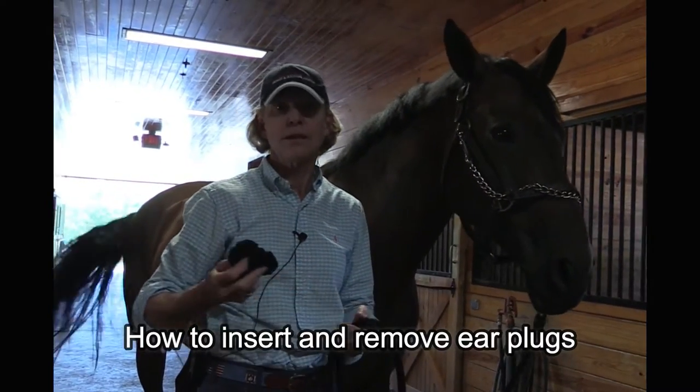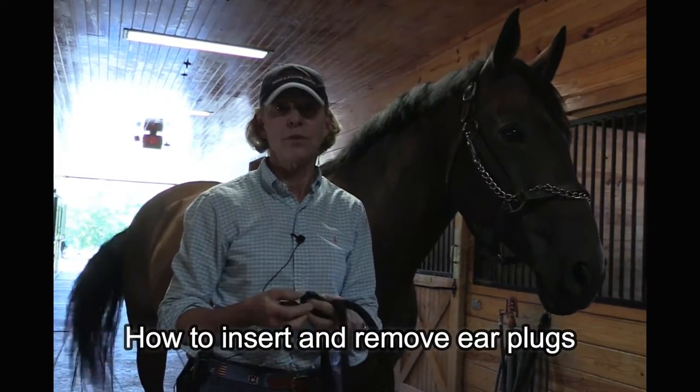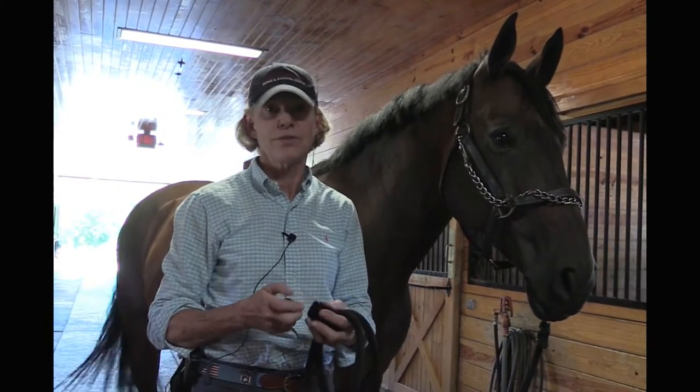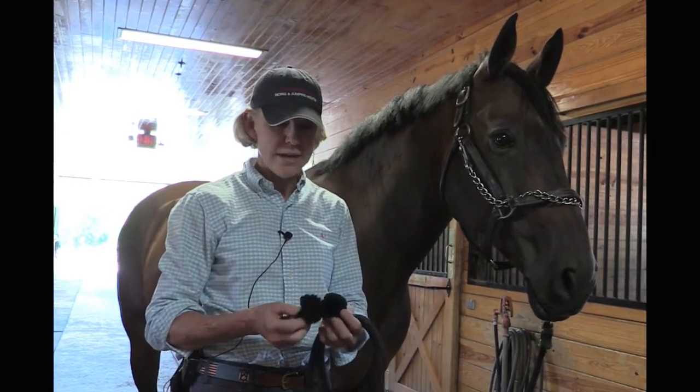At horse shows, earplugs are helpful if you have a horse that's flighty or sensitive to sound. Most hunter people use earplugs, and there are two kinds.